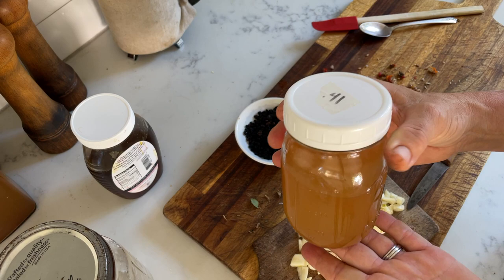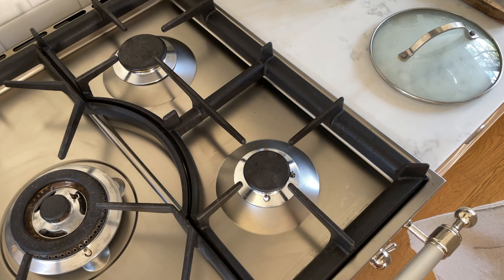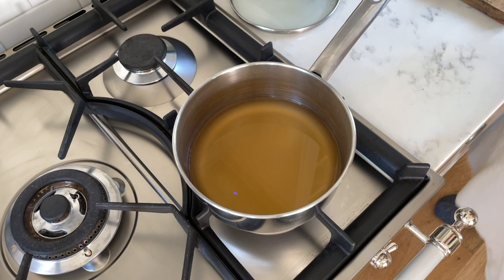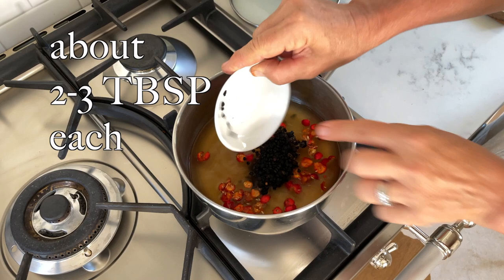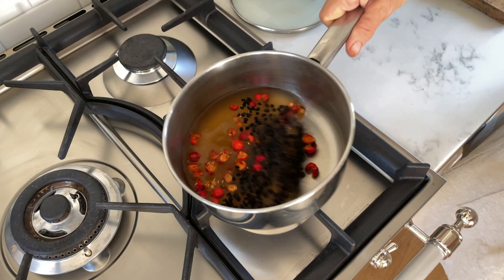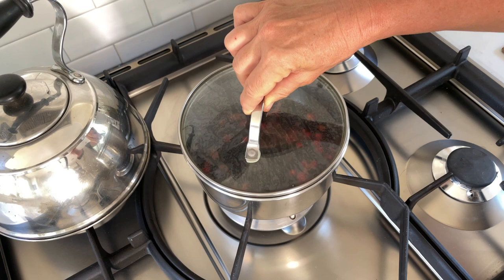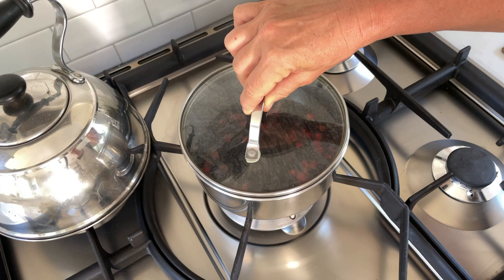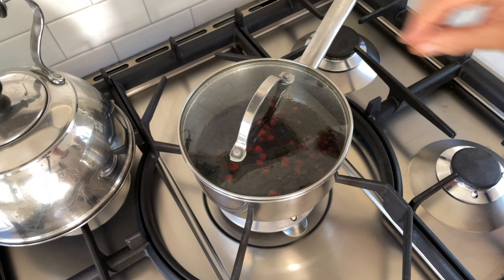Now we'll take our apple cider vinegar — 12 ounces — and heat that up in a pot over the stove. To this we add the rose hips and the elderberries. You can also add any herbs at this point that you like. We'll bring this to a boil — it happens faster when you cover it. You can see that it is boiling and we'll simmer it for 15 to 20 minutes. You can already see how the apple cider vinegar has assumed a really dark color. We'll cover it and let that simmer.